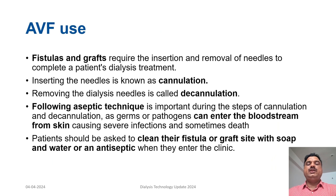Arteriovenous fistulas need to undergo a procedure called cannulation, where needles are inserted into it for the blood to undergo dialysis. When those needles are removed after hemodialysis, that is called decannulation. These two techniques must be performed in an aseptic way, because pathogens on the patient's skin are prone to enter the bloodstream, which can lead to serious infections or sometimes death. As a precaution, patients should clean their fistula or graft sites with soap and water or an antiseptic before coming to the clinic.